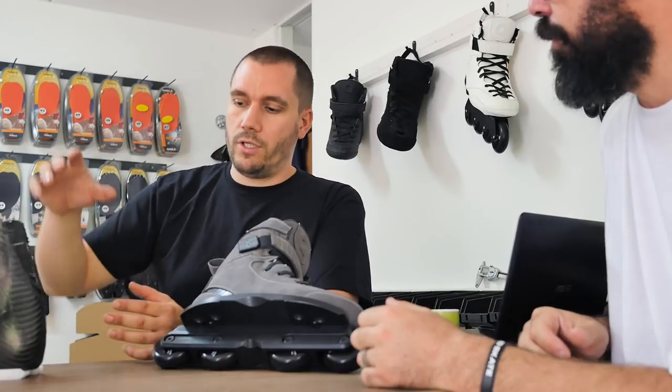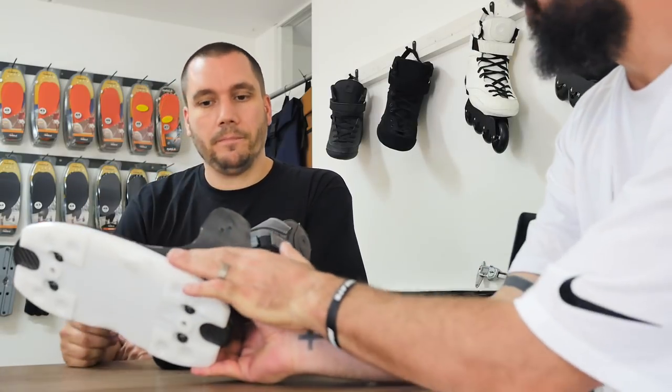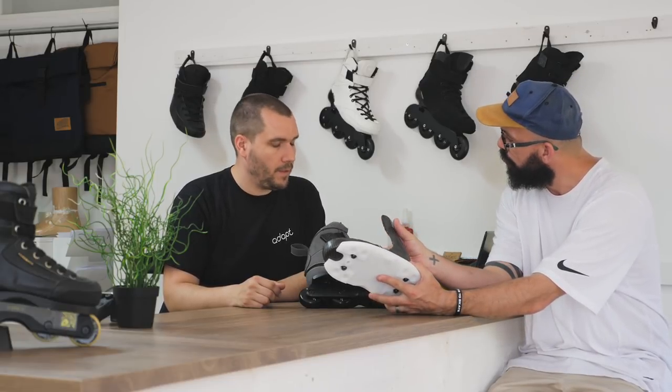Carbon is really stiff, so if you use it in the right places it works perfectly. But Diolan can withstand pressure from every side. So the skate is supportive and protective underneath, and then where you want some flex, you put in the Diolan material. Yeah, indeed.